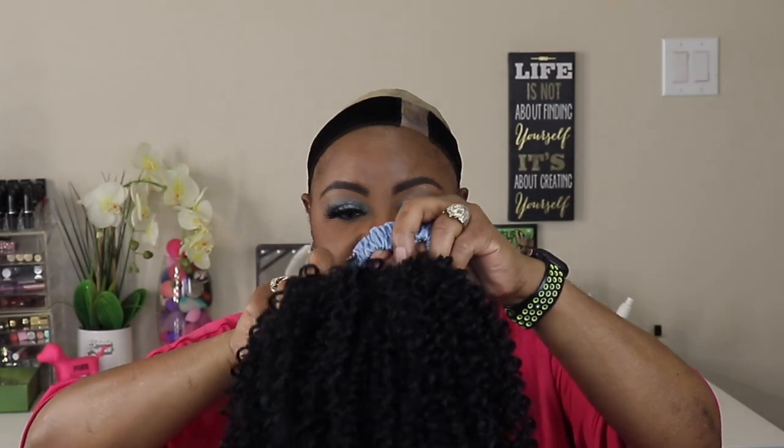Y'all gonna thank me for this one, I'm telling you. This hair feels natural — feels like it would be my natural hair. Let me take this off, pop this cap on, and get out. I already got my wig cap on, and I put the wig grip on to hold my cap down. Let's see what she'll do.